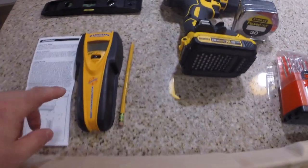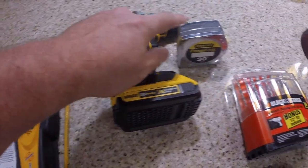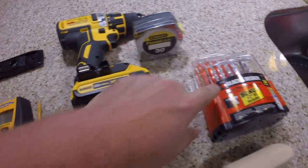Basically this is what I'll be using: stud finder, level, pencil, drill, tape measure, and drill bits.